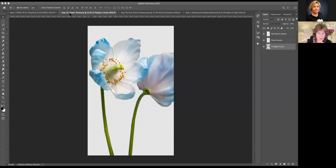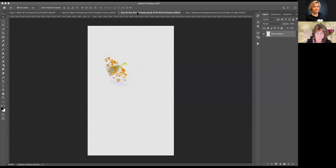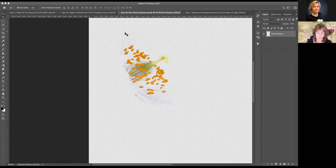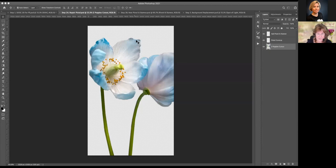I'm going to go on to repairing this pistol and stamen. I have my cutout available. I went back to Longwood Gardens the very next year so that I could shoot these poppies again, and I found a poppy that had a nice pistol and stamen. What I would like to do is cover this pistol and stamen with what I captured a year later. Generally that's a pretty easy fix.